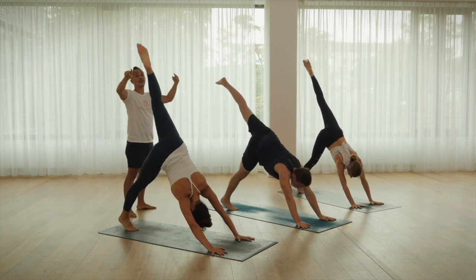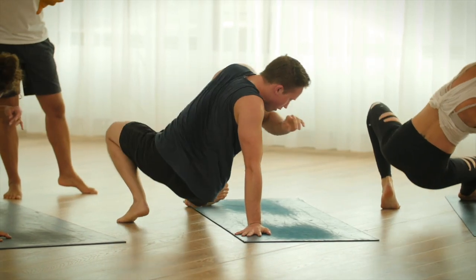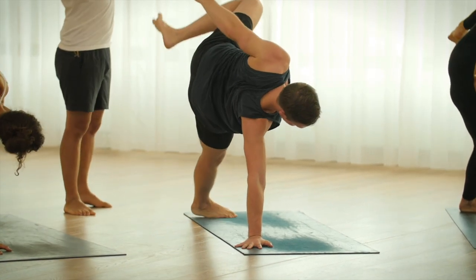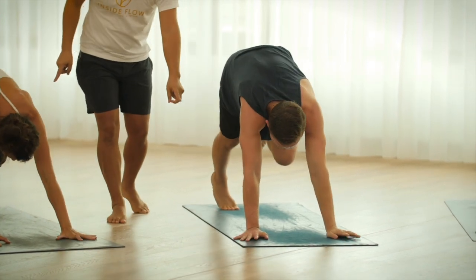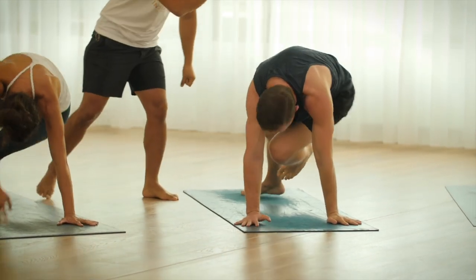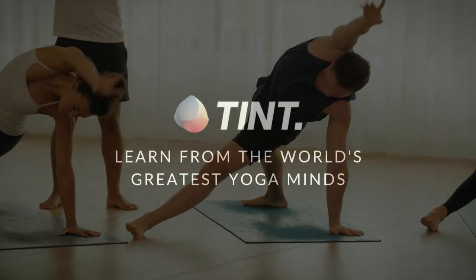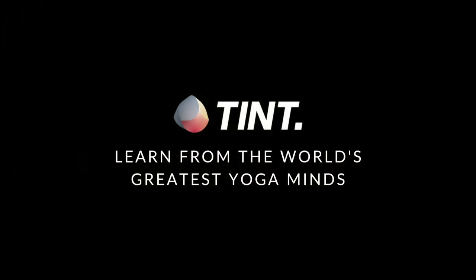Wilding prep. Slow. Side plank, come up. Knee, nose. Exhale. Extend it. Your option, exhale. Left leg up.